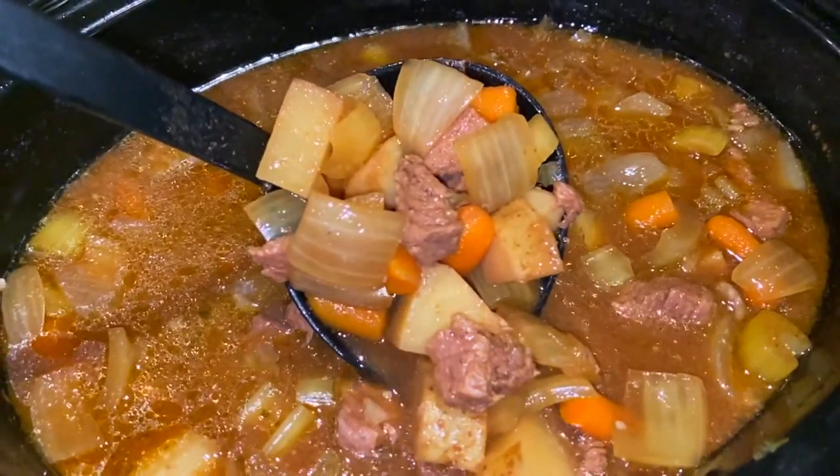Welcome back to the El Yucateco YouTube channel. My name is Mike and today I'm going to be doing a slow cooker beef vegetable stew. I'm also going to be sharing some very important tips and tricks about using your slow cooker for any slow cooker meal, and it's coming up right now.